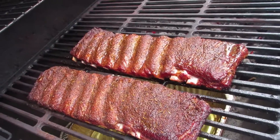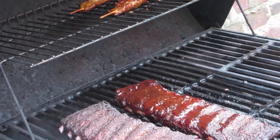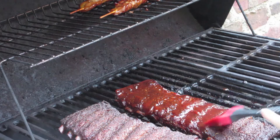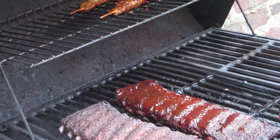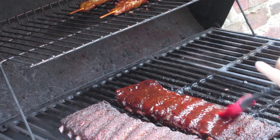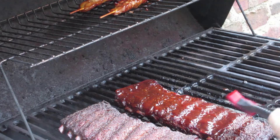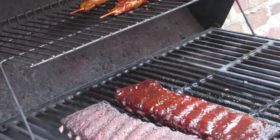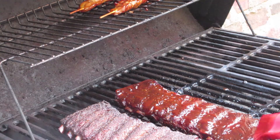Alright, so the ribs are all cooked through, they're done. You can see the bones are poking out already. So we're at the two hour mark and they don't need any more time. All I'm going to do is baste them with a nice barbecue sauce — you can use your favorite barbecue sauce — and we're gonna leave them in the pit for about 15 minutes just so the barbecue sauce can set.